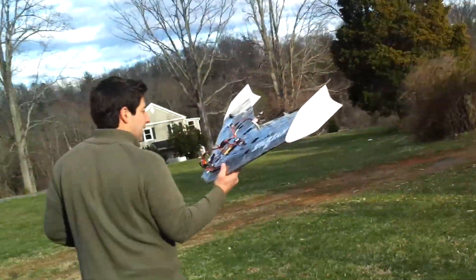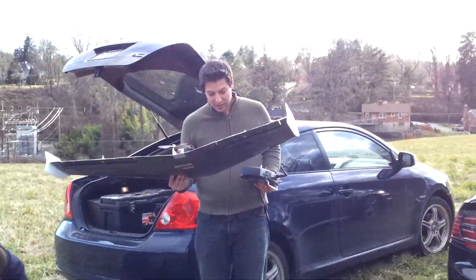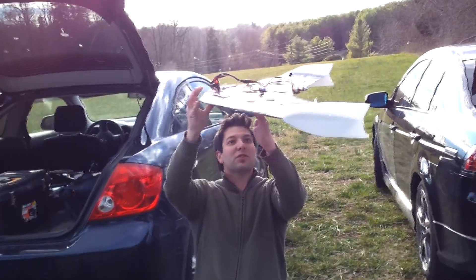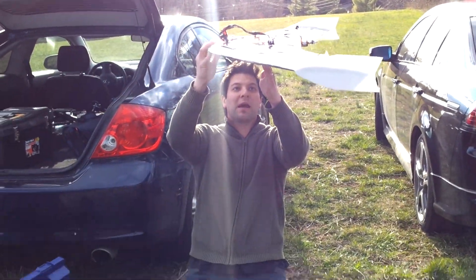Wow, I definitely was not expecting that. Even with the 12 — no, it's very tail heavy. And that is a light motor. The CG is right here, in between the CG points of what it was calling for, more toward where they were recommending.